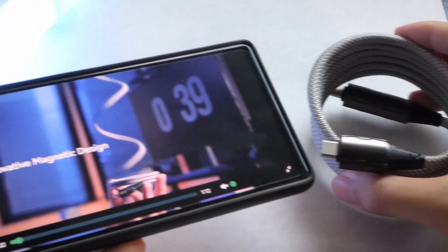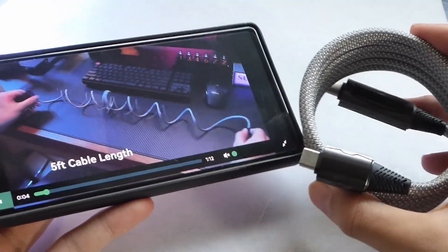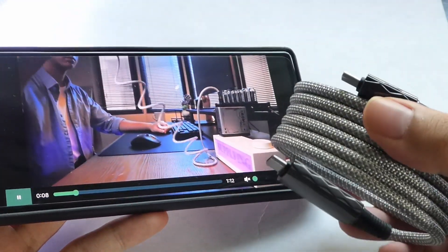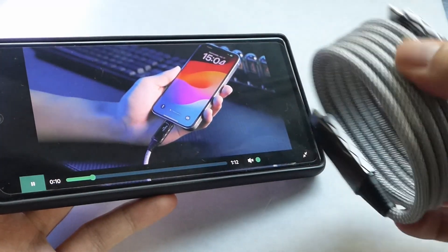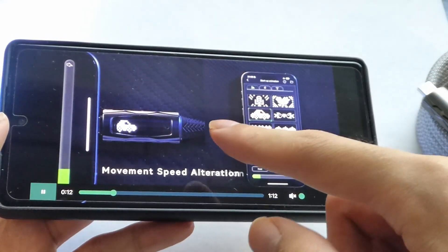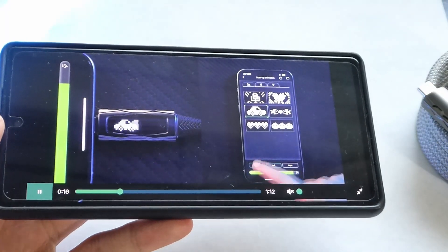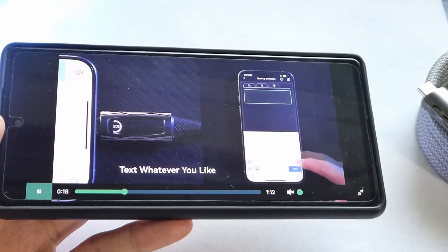Hey y'all, here at OSReviews. In this video we're taking a quick look at the Pixel Cable Pro. This claims to be a smart USB Type-C charging cable that's also magnetic, so it can be more tightly coiled together when not in use. And it has a small OLED screen that you can customize with fun animations, telling you the charging speed, just adding a touch of customization.